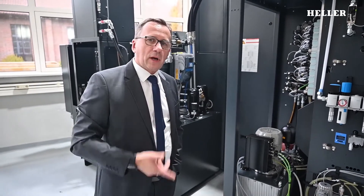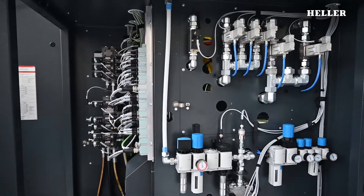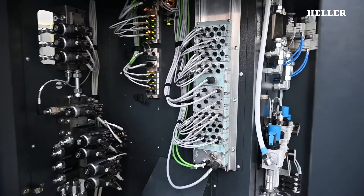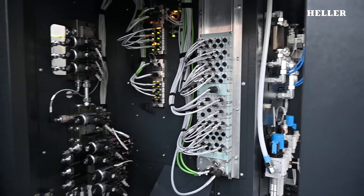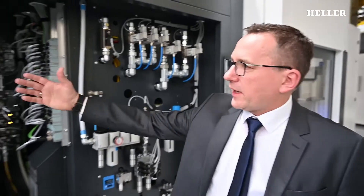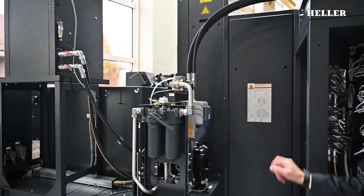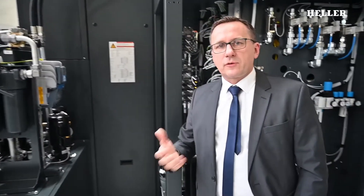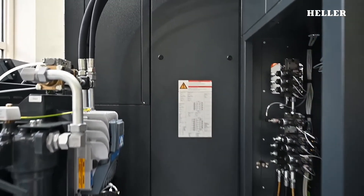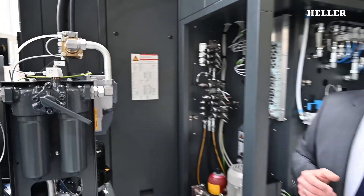Let me take you to the HLP area — hydraulics, lubrication, pneumatics, and also electrical components, which are all placed here so that they are maintenance-friendly and the mechanic has easy access. Around this corner to the right, you can see a panel which can be removed easily. It provides access to the spindle from the rear and to other components which require maintenance once in a while.